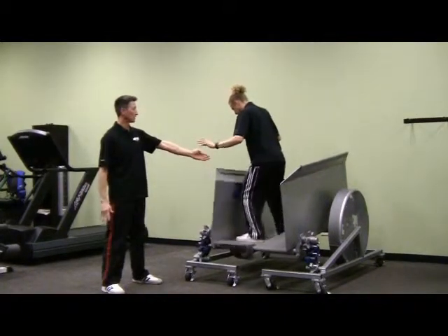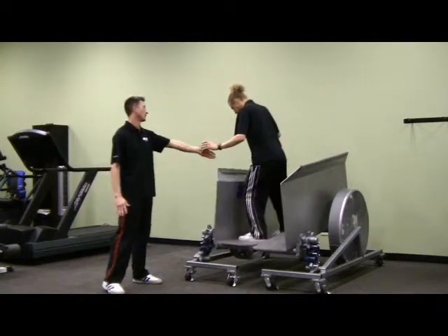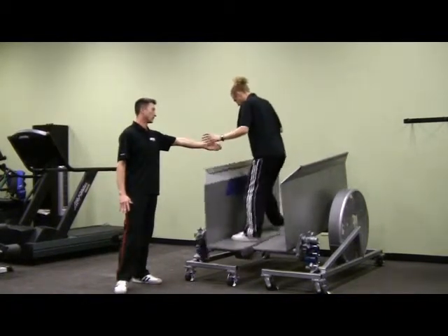You can see that on the left hip he's doing more stabilization, but there's still a lot of little range of motion going on there. On the right side there's much greater range of motion.